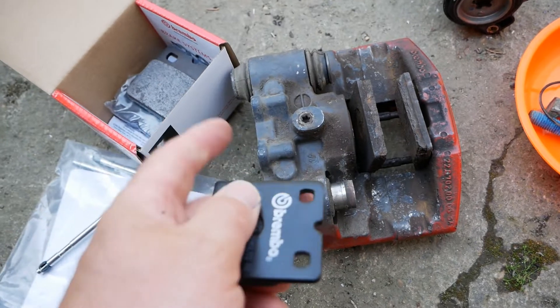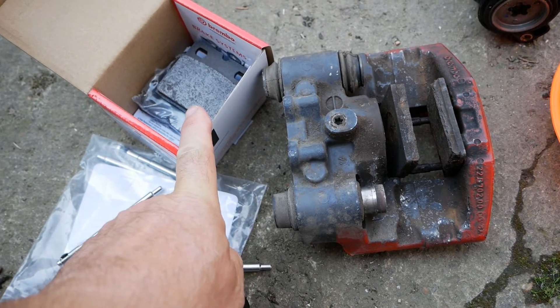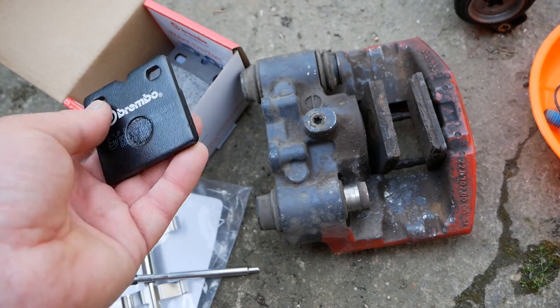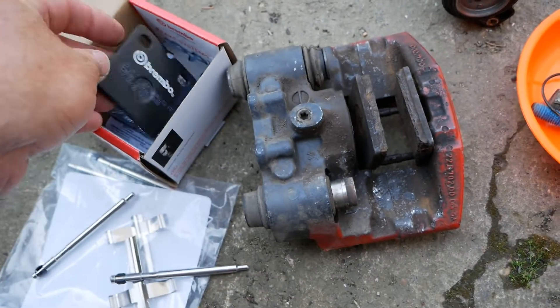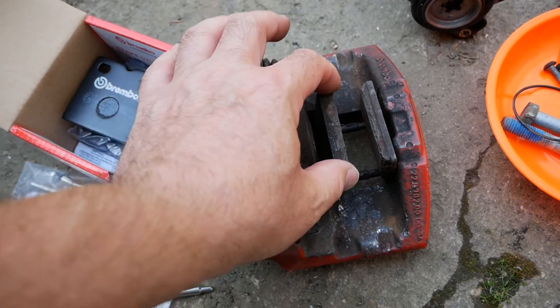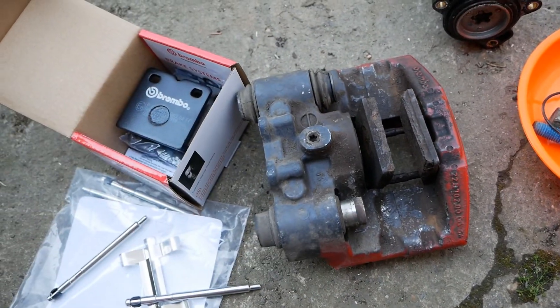These pads were £34.79 plus VAT — quite expensive for the size of them, but it's peace of mind that everything is good because I only want to take this apart once.